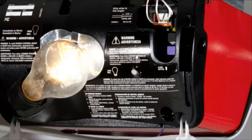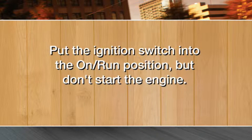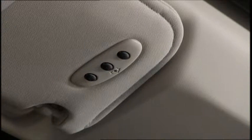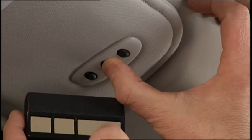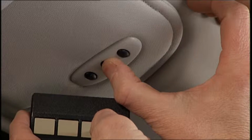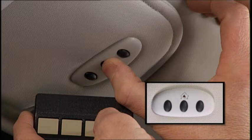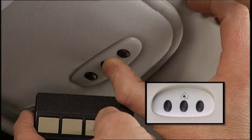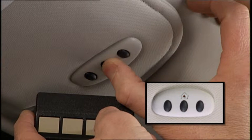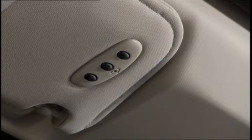To program a rolling code, put the ignition in the on-run position, but don't start the engine. Place the handheld transmitter 1 to 3 inches, or 3 to 8 centimeters, away from the HomeLink button you wish to program while keeping the HomeLink indicator light in view. Simultaneously press and hold both the HomeLink button you want to program and the handheld transmitter button. Continue to hold both buttons and observe the indicator light. The HomeLink indicator will flash slowly and then rapidly after HomeLink has received the frequency signal from the handheld transmitter.